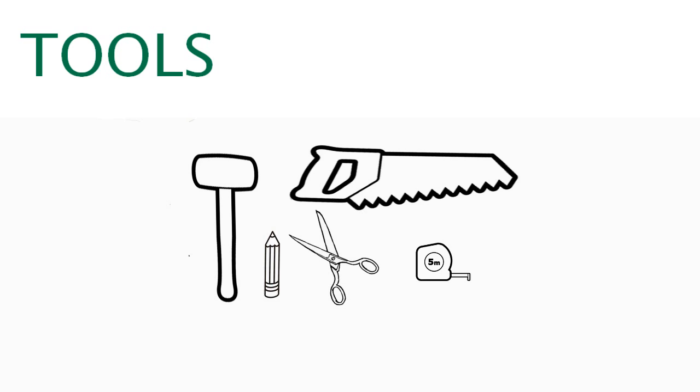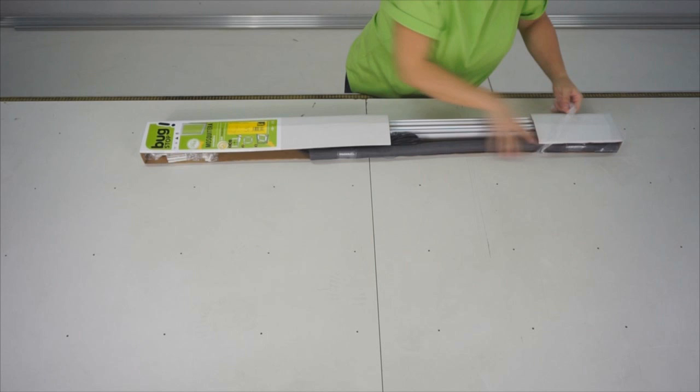Thank you for your trust in Buckstop flyscreens. You will need the following tools to assemble your Buckstop flyscreens: a hammer, a pencil, a pair of scissors, a metric tape measure and a saw.